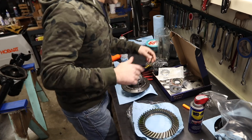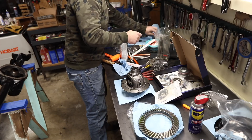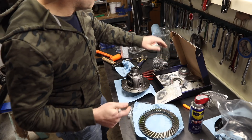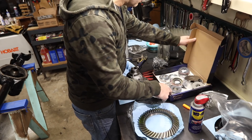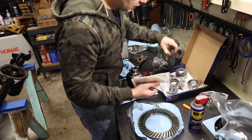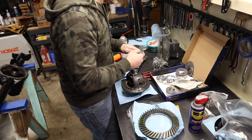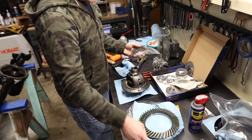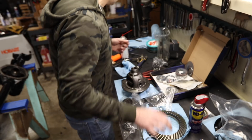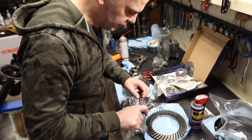Sorry for the background noise - I've got the shop heater, the house heater, all the heaters. It's cold. I got this rebuild kit from Tom's Bronco Parts. When I ordered this they only had the regular rebuild kit, so I ended up ordering all my shims and slingers separately. Now they have the deluxe rebuild kit. Let's start assembling. I'm gonna mark my shims here - this is 0.0575, so flange side 0.525.